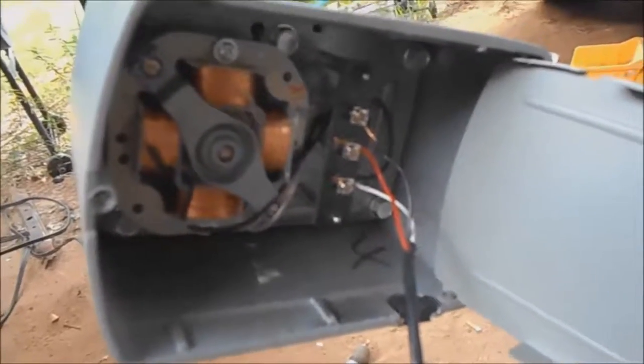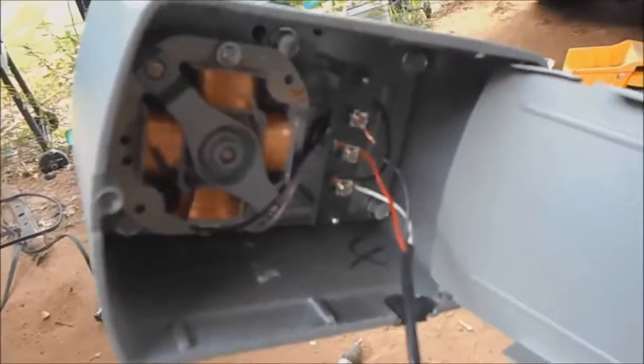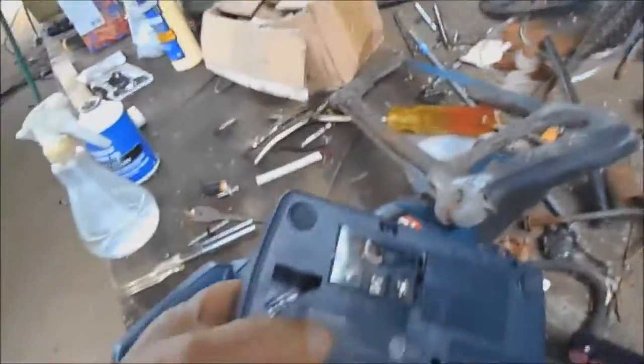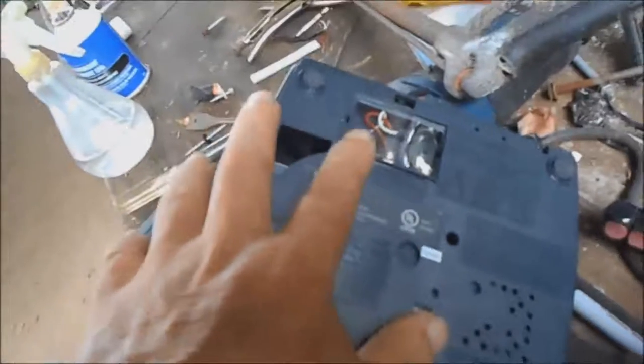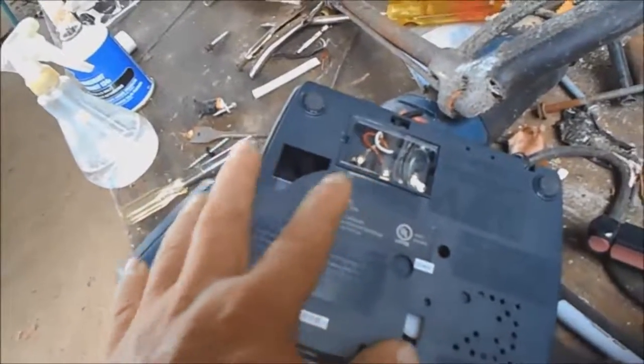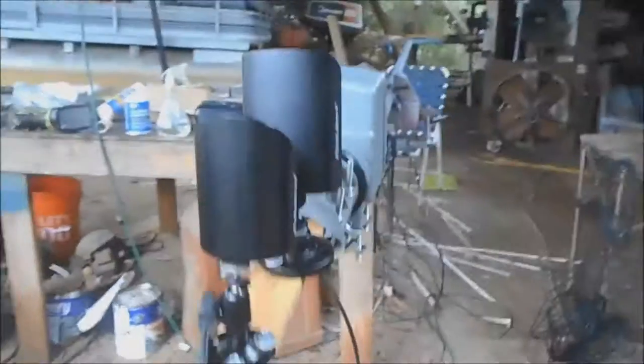This rotor comes with three wires and it's marked one, two, three. The controller is the same way — it's marked one, two, and three. You put them in the same order on both.